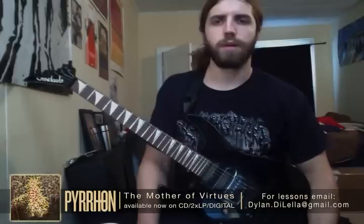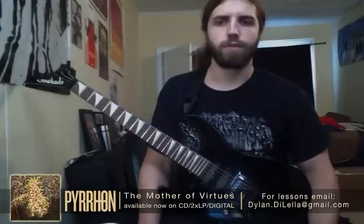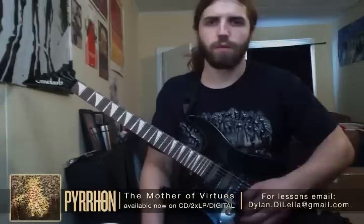What's up guys, this is Dylan from the band Pierron, here today to show you how to play one of the main riffs from the song 'Balkanized.' It's one of the tracks on our newly released album 'The Mother of Virtues.' The riff I'm going to be showing you is the second unique riff in the song, comes in about 45 seconds into the tune. It's the riff with the kind of weird noisy bending sound.